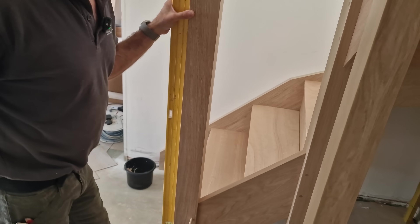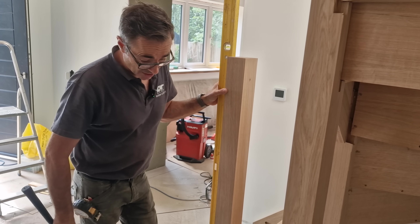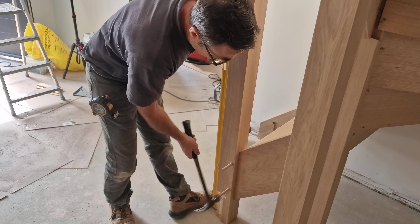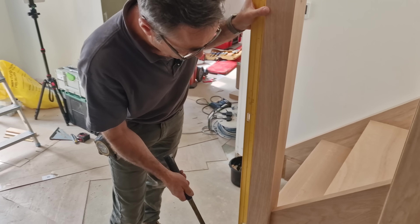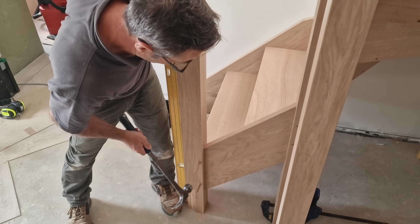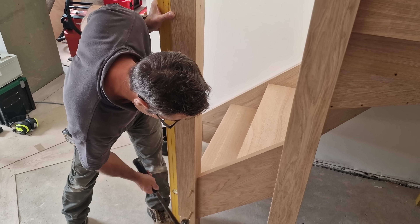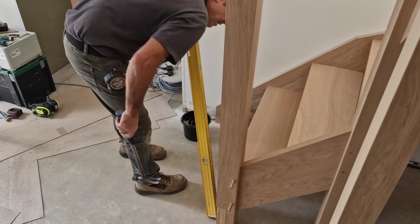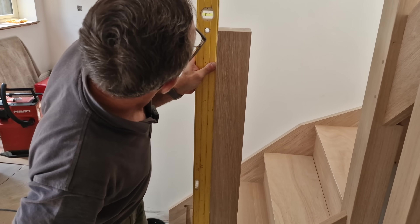This screed was done by Southern Screed, and they're probably the best at getting screeds good. I've had to hardly use any shimming or packing. So I'm going to hold it plumb, give it a good knock - that is brilliant.